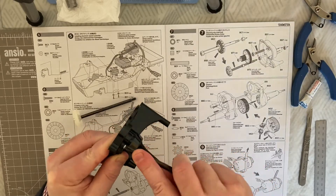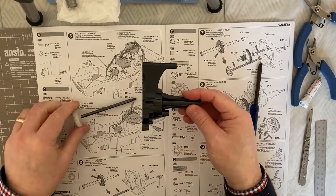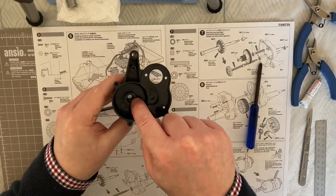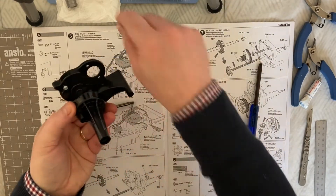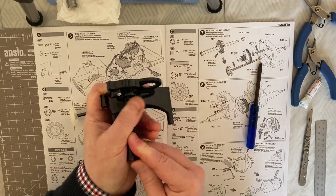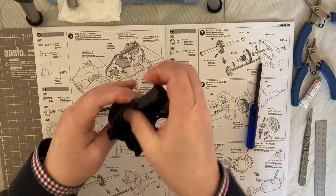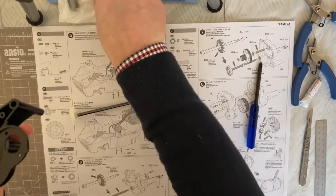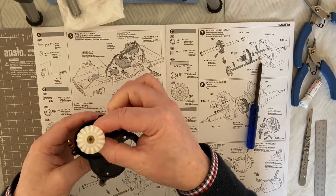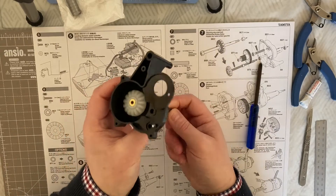Take your screw in through the top and just pop this through and tighten that up - don't go mad. There we go. And what we need to do is take our bearings and pop our bearings in this side here and in this side here. Just make sure it's nice and home, and again here make sure it's home, and then you're placing this through like that.